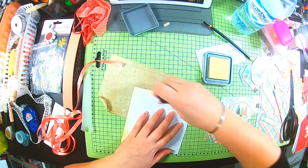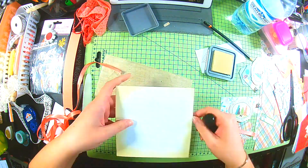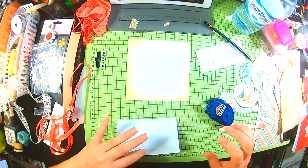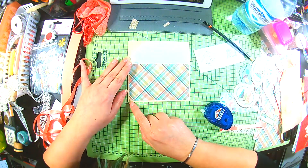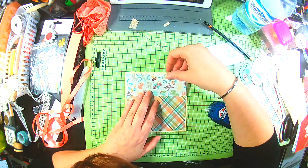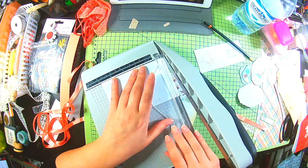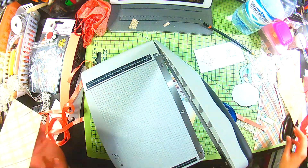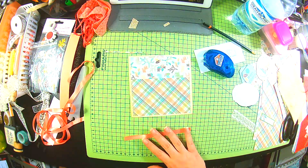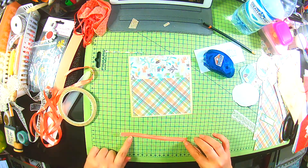Hi everyone, welcome back to my channel. I'm going to make three more cards today, and this is part five in my series of Christmas cards from the Make Special Cards issue 14 card kit. I'm just trying to use up some of the scraps I have left from making some of the other cards. I used this plaid design and the one with all the different tree branches and Christmassy foliage in the background.